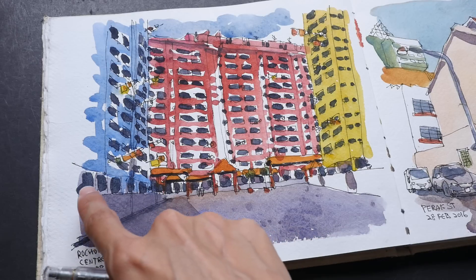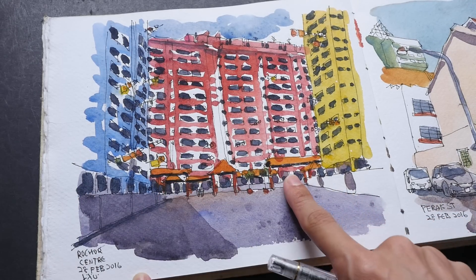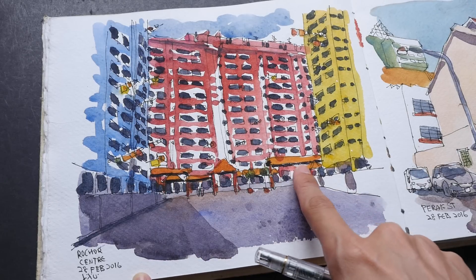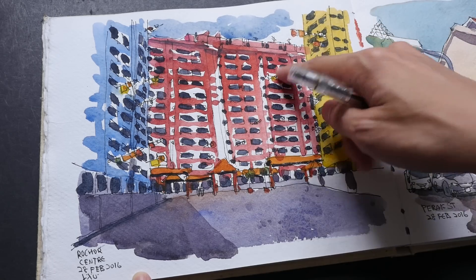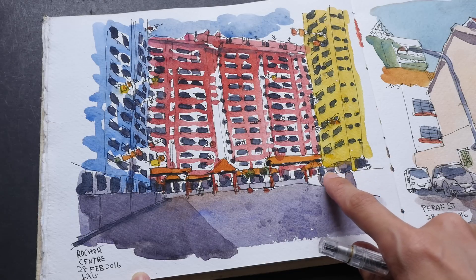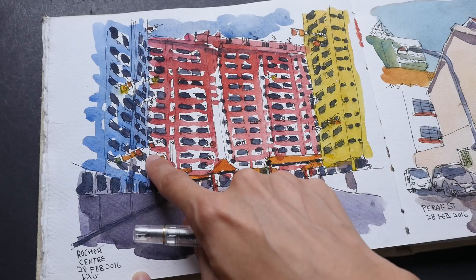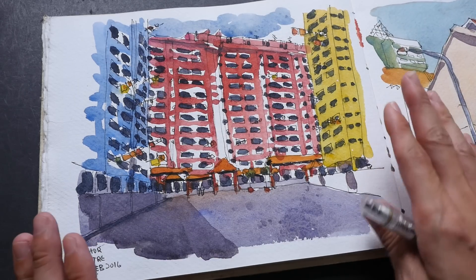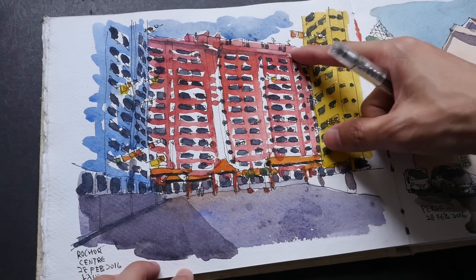If you look at the time-lapse video again, I actually started drawing from the left to the right. I drew in all these parts first because this sheltered area — these orange roofs here — are actually in front of the red building. That's why I drew this part first. Then I moved on to the right side where I drew in this vertical line, and then the left vertical line, just to block in the big shapes first.